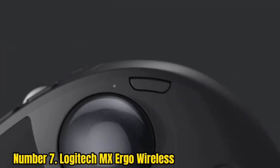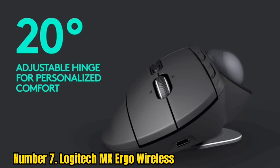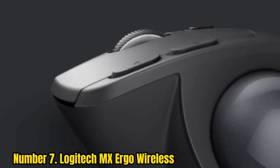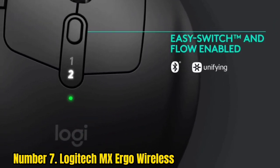Number 7: Logitech MX Ergo Wireless. If a vertical mouse doesn't tickle your ergonomic fancy, perhaps a trackball would be more suitable. It keeps your hand in one place, and you move the pointer around by spinning the ball with your thumb. Like a vertical mouse, it's an option you'll need to get used to, and we wouldn't recommend one if you're planning on using it for gaming as well as work.